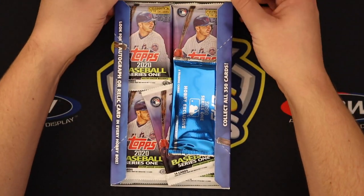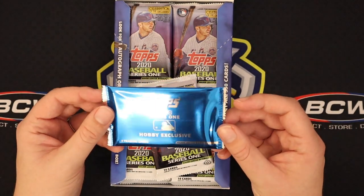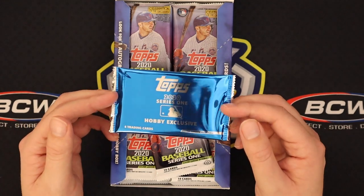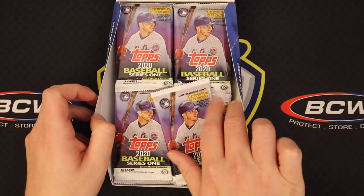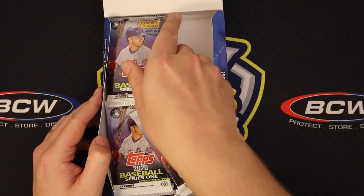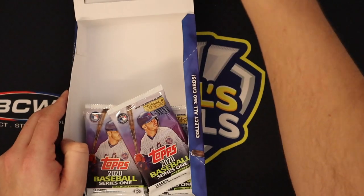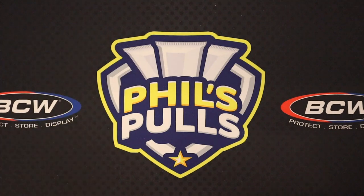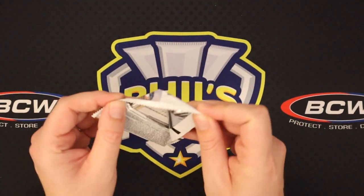It is what it is, but at about half the price of a jumbo box, it's not bad. Here we have what I think are the chrome mojo refractor-type cards — we'll save those for the end because there's some cool stuff you can get in those. Let's get our packs out. It's 14 cards in a pack and 24 packs per box, so this won't be a super quick opening, but it's still fun to go through.